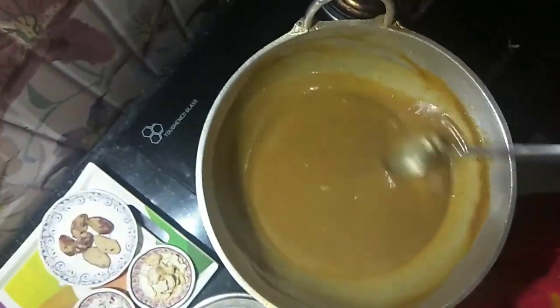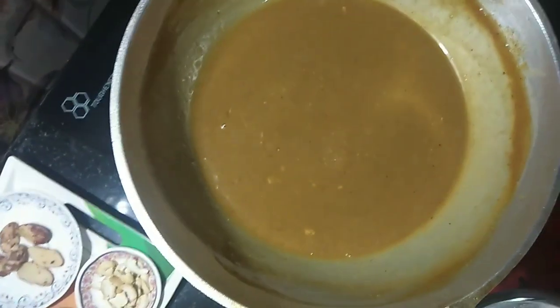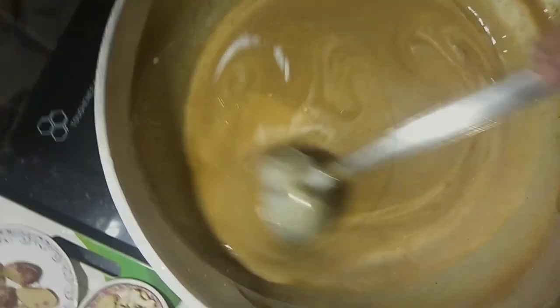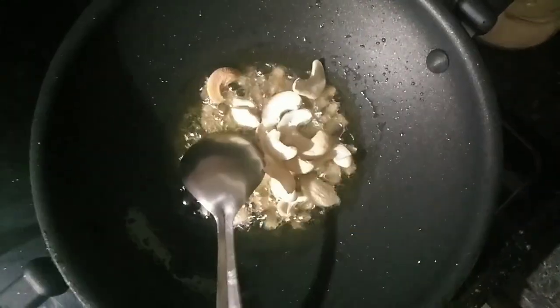The next step is to remove the dust. We put the dust in the water. When we put the dust in the water, we put it back in the middle. Can we put a little cashew here?